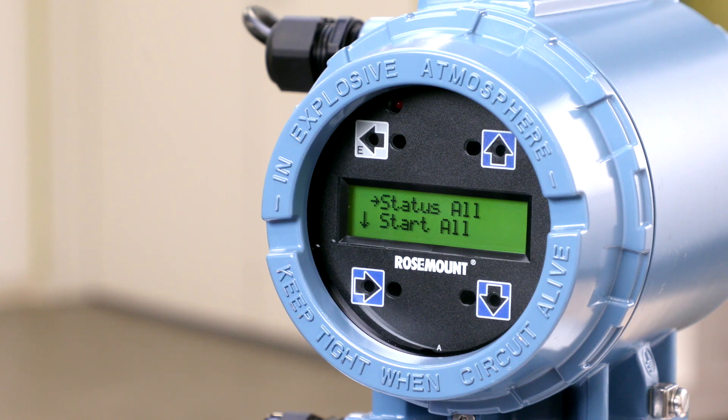This menu gives you access to start, stop, and reset the totalizers. To start the totalizers, push the down arrow until the cursor is on start all and push the right arrow to enter this menu.